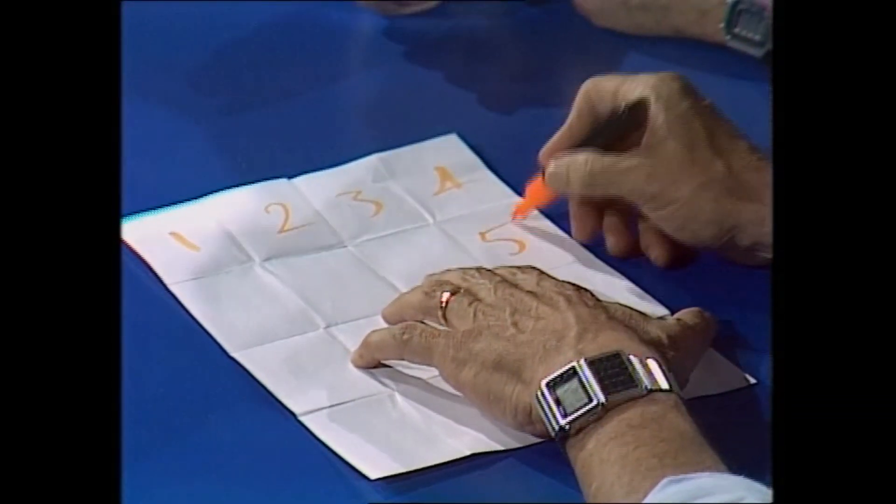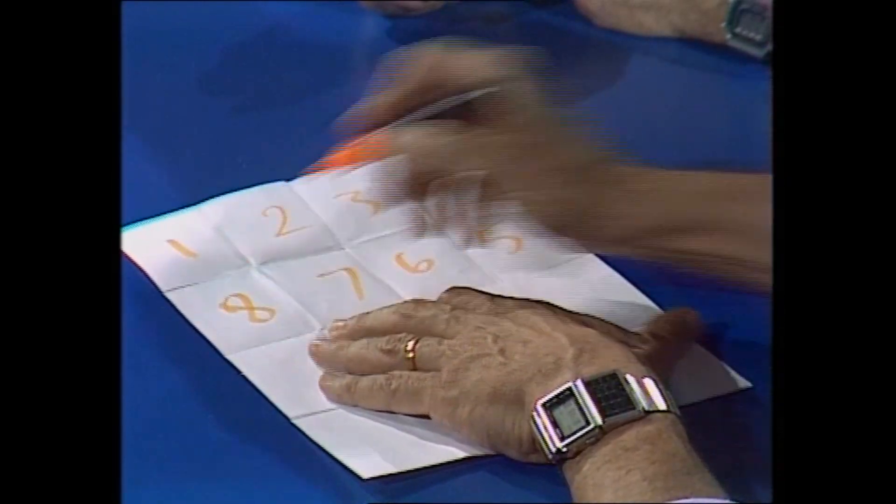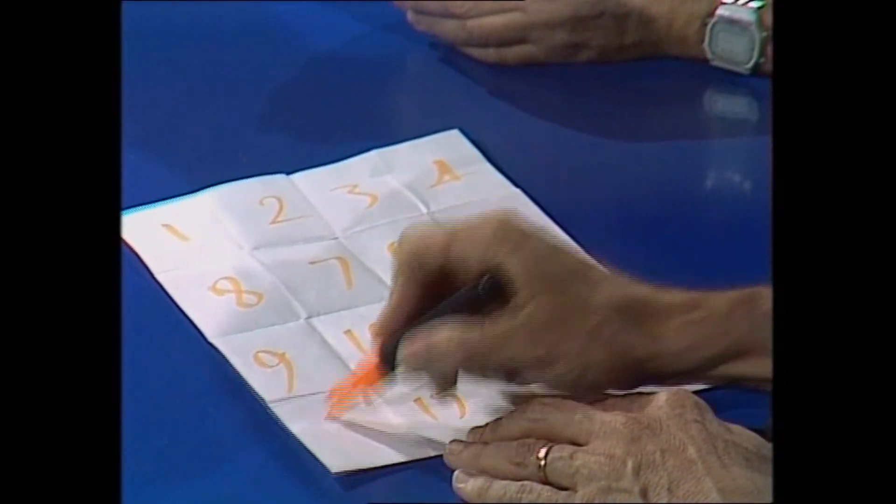Now to mix the numbers up, go backwards: 5. And look, I'm doing it — you're controlling my mind already. Next line: 9, 10, 11, 12. And back: 13, 14, 15, and 16.